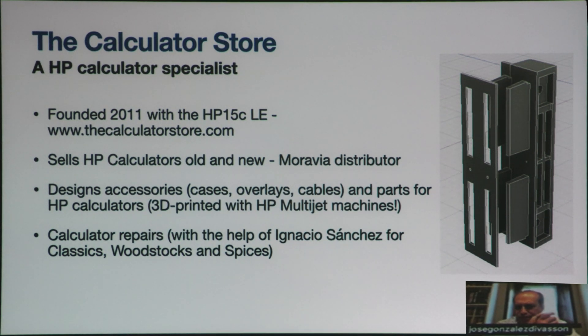Ignacio Sánchez, who some of you may know, is helping me, and he has taught me most of the repair techniques. We have developed together some of them.